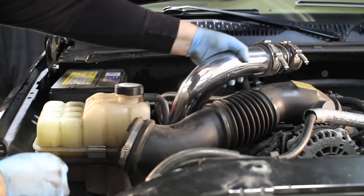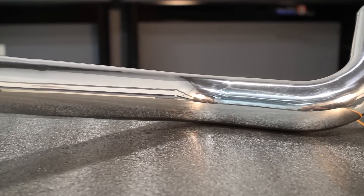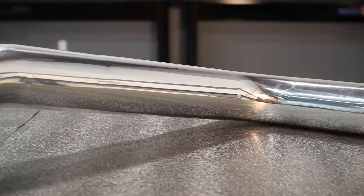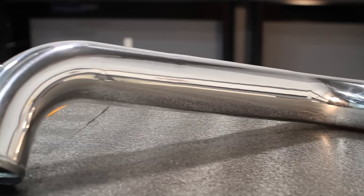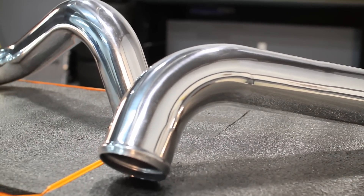The improvements don't stop with the intercooler. The Mishimoto Intercooler Piping Kit is made out of fully polished aluminum for a beautiful finish that complements its increased power. Where plastic stock piping can deteriorate over time, these aluminum pipes are built to last.